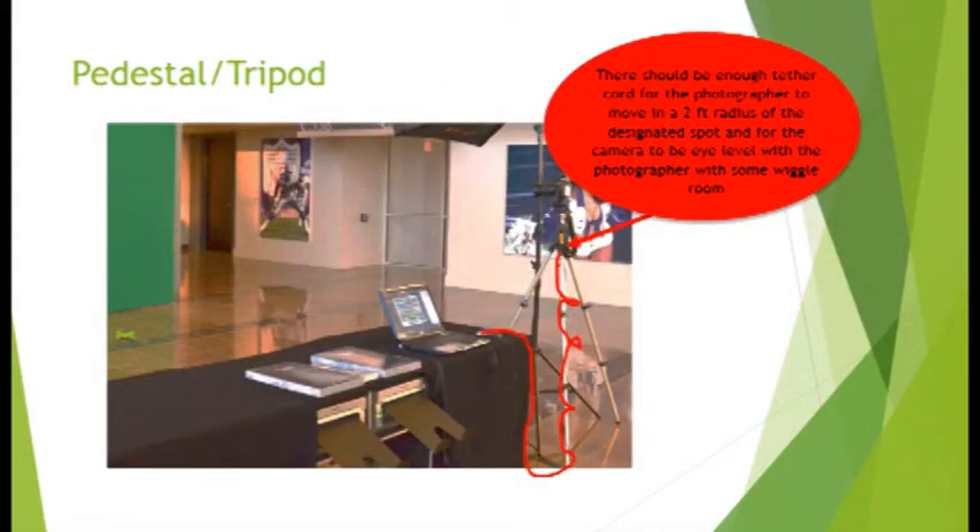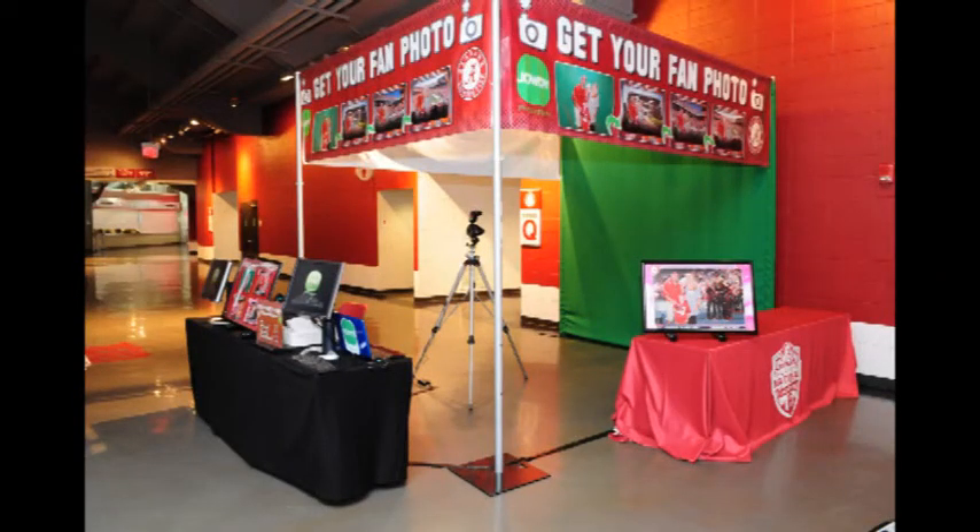Be sure all cords are secured to prevent accidents and equipment damage. At this point, you should have a print station ready to go. Happy Shooting.